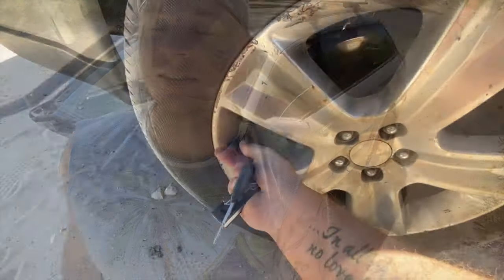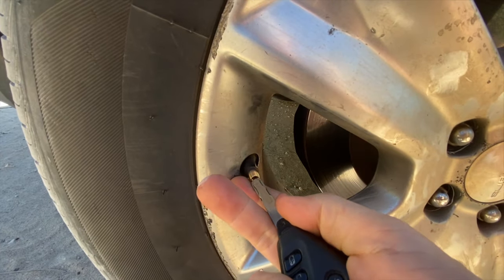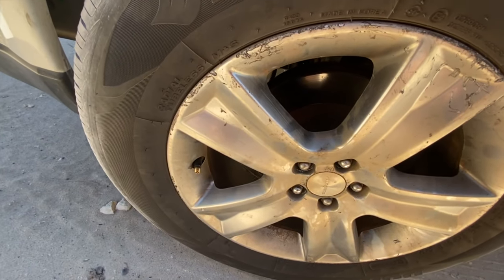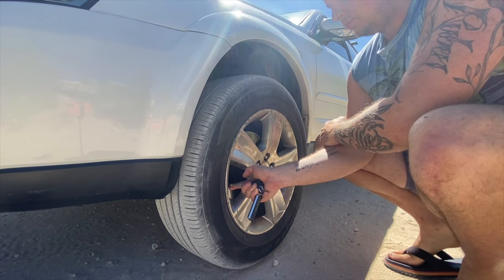If we're sticking with the theme of the budget and you don't have money to buy a tire deflator and you want to get on the beach, there's an easy way you can do it — just using your key. Take the valve cap off, get the tip of your key on the valve stem. I normally count to about 100 and normally they're down low enough to go on the beach.